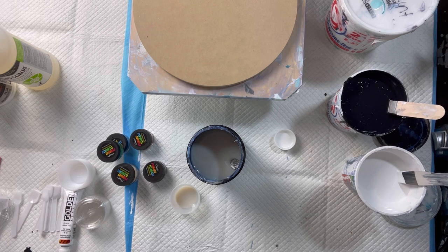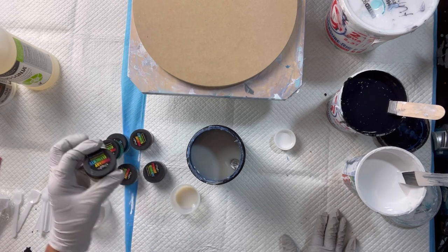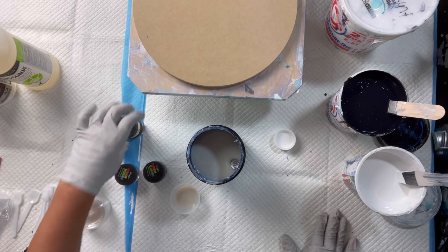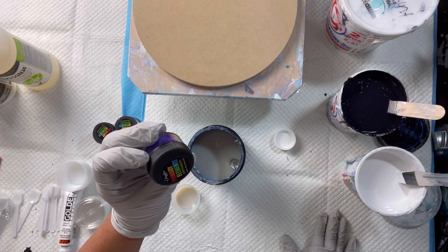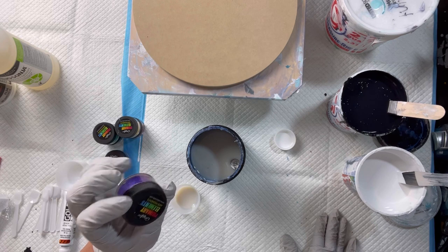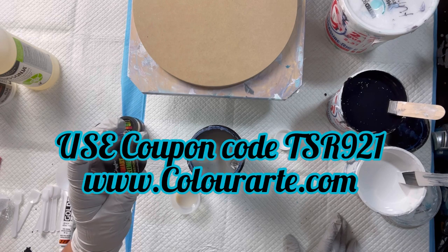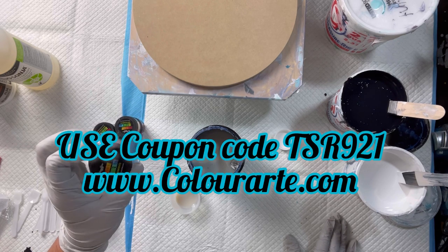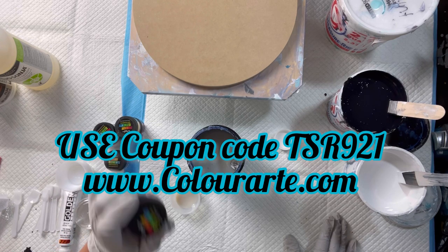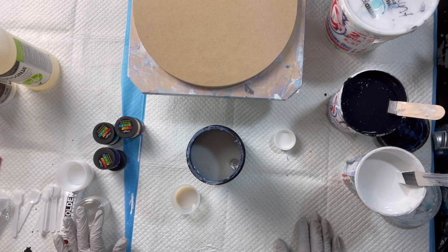Hi everyone, it's Tina with TSR Creations. Today I am going to do the bloom technique and show you how I mix up some of the primary elements pigments. These are by Color Art — they're beautiful art pigments that a lot of people use with the bloom technique, but you can also use them for pouring. I do have a coupon code: TSR921, and you can save 20% off any Color Art order. There'll be a link in my description box.